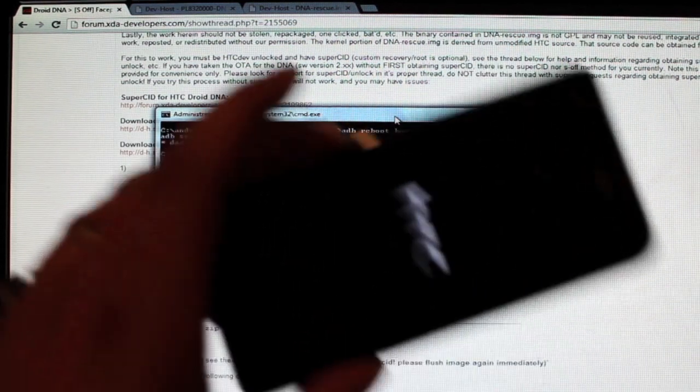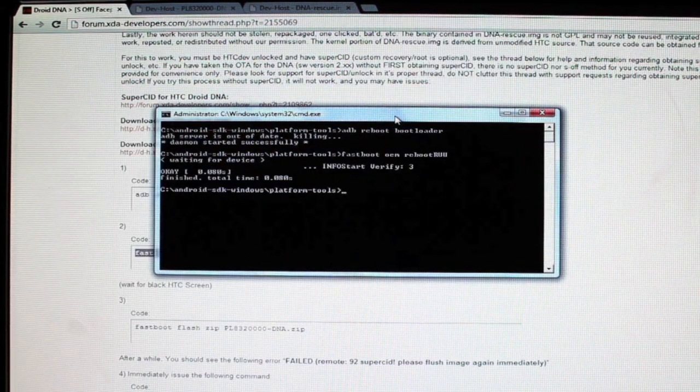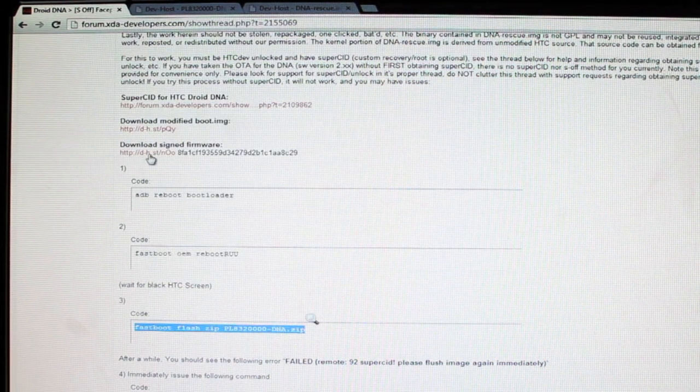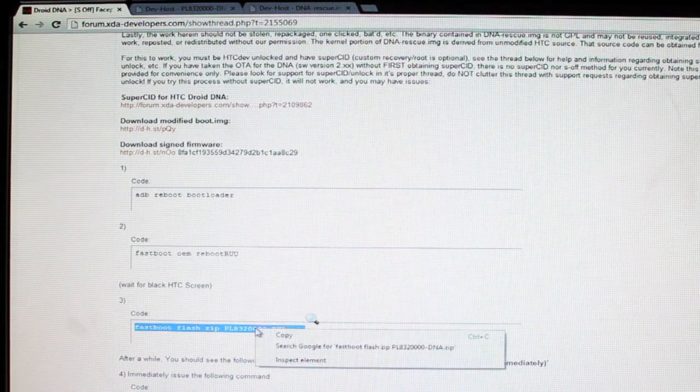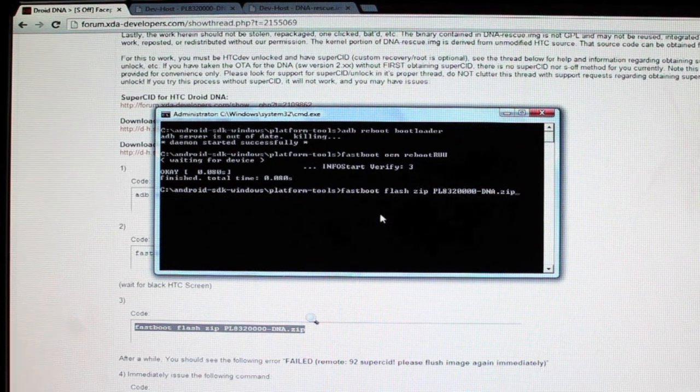We're waiting for this screen — it's just going to be black with the HTC logo. From there, we'll go to our third command: fastboot flash zip — and it's the zip file we downloaded. Go ahead and copy and paste that, then hit Enter.